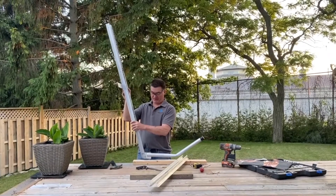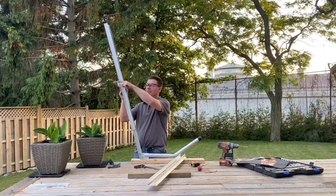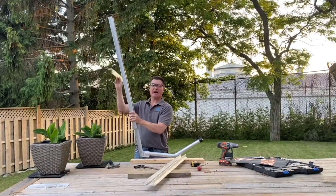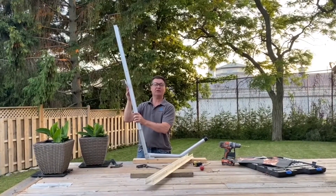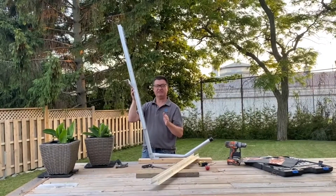Out of the box, the Kaya arm can handle about 31 inches from the top of your dock to the top of the water, and that's if you use the mounting bracket. That's out of the box without modifying things, but sometimes that's not enough distance in some applications.